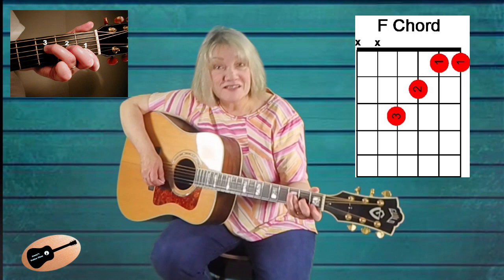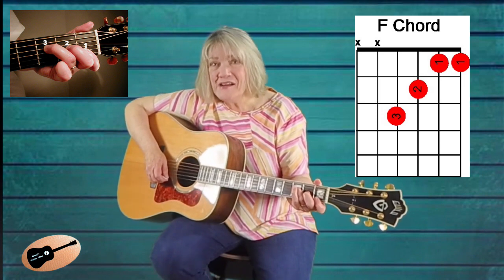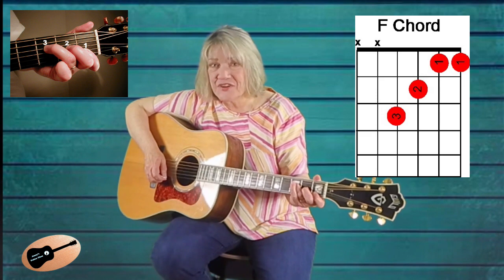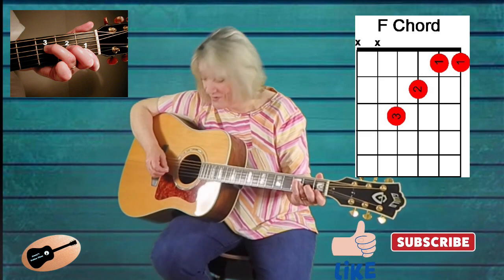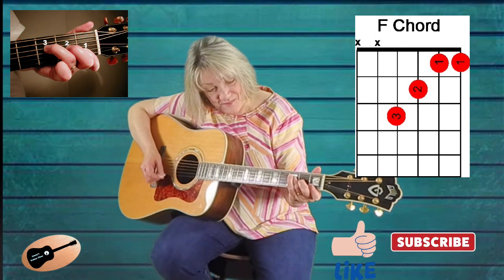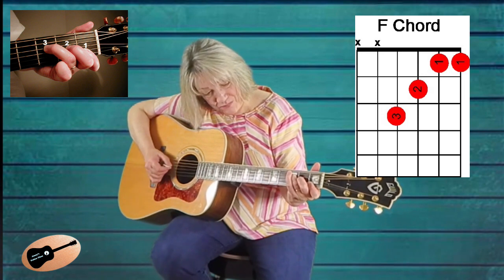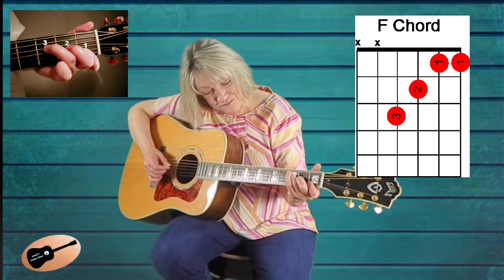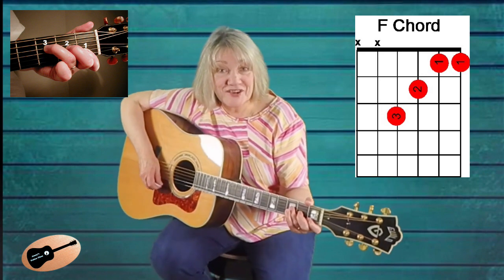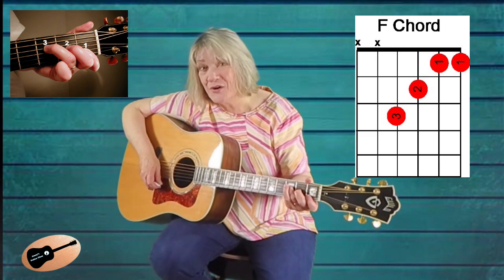If you have a lot of dead sound at this point, don't worry. It will take quite a bit of practice to get this F chord sounding as it should. When you practice, pick out each string of the F chord to make sure each string is ringing out. If you find a dead string, adjust your finger until you can get it to ring out or at least sound better. Strum down like this — it will help you see where the problem areas are, and you can begin to adjust your finger position and pressure until you can get the chord to ring out as it should.